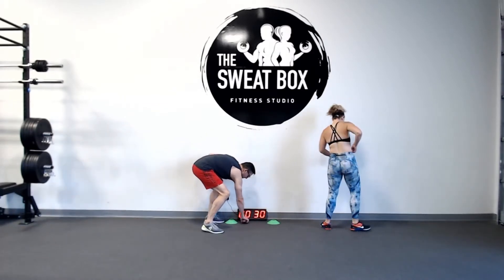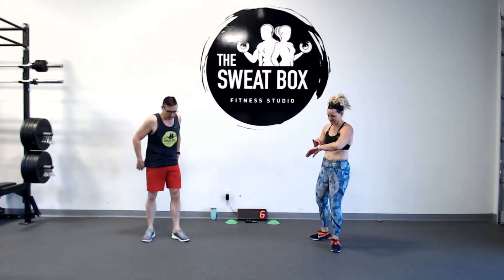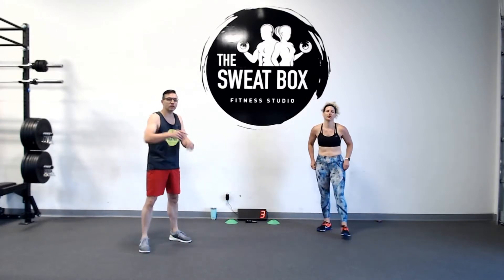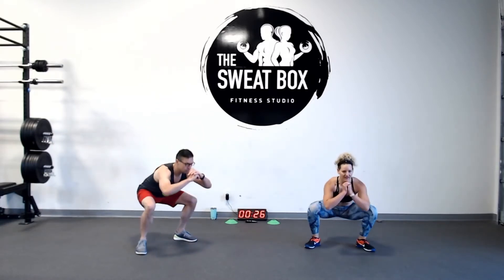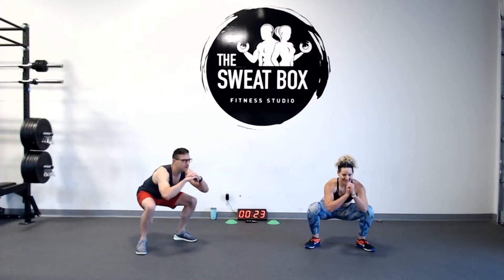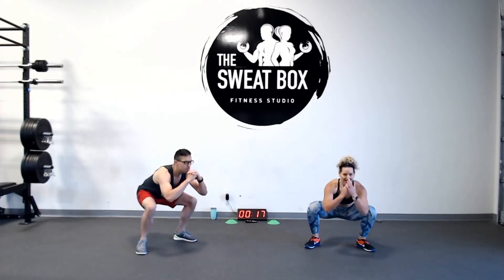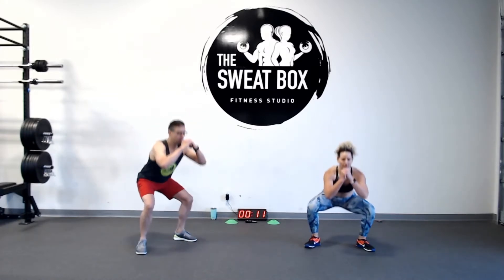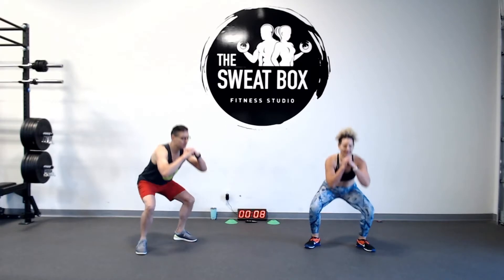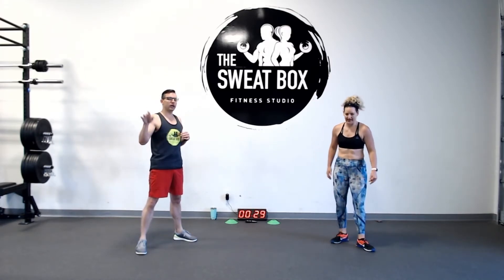We are going to start with just air squats. Set those fitness trackers. 30 seconds of air squats followed by a rest — this is the easy round. Push those knees and toes out as you're coming down. Exhale on the way up, inhale on the way down. Try to get your hips past neutral — get as low as you can, pushing the floor away from you as you're coming up. Try not to snap your knees as you're coming up. 30-second rest.